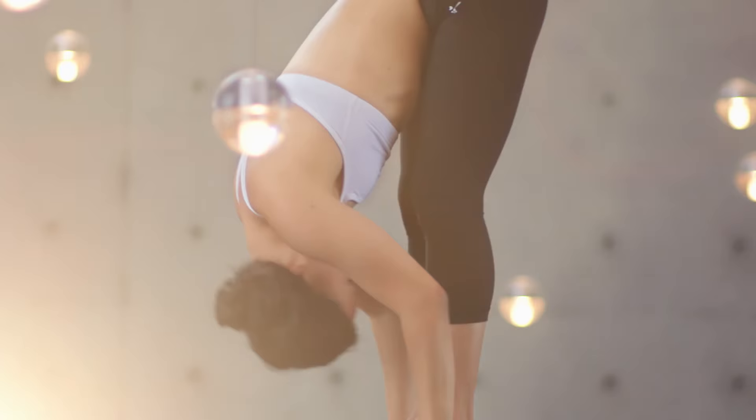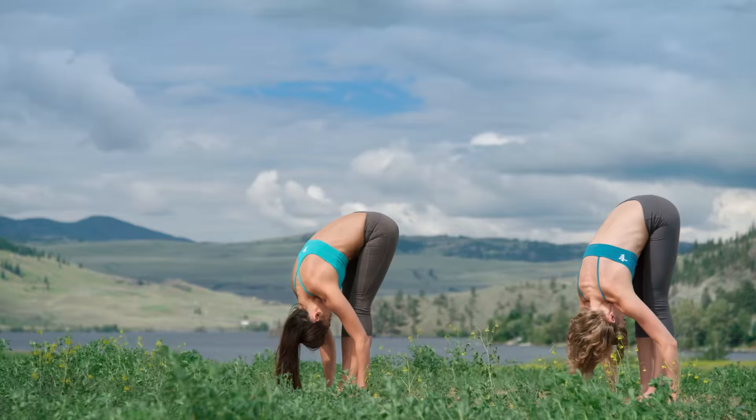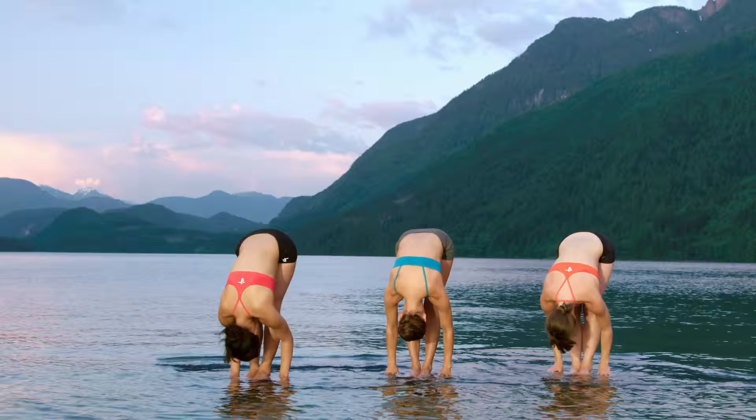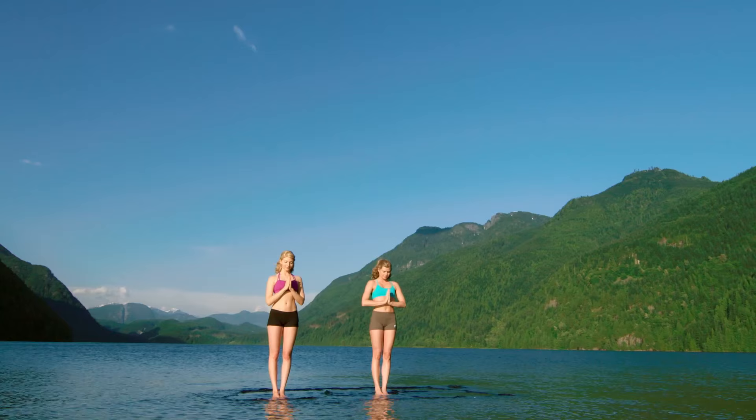Exhale, bow forward. Inhale, halfway lift. Long spine. Fold. Allow the crown of your head to release to the ground. Stretch your spine. Long spine. Stretch your legs. Inhale, rise to stand. Exhale, hands to heart. Find the balance of ease and effort.